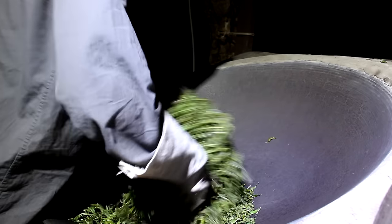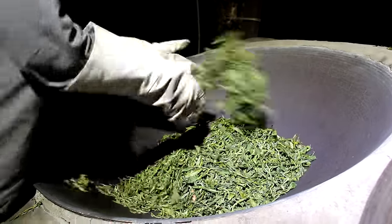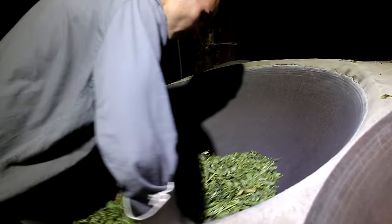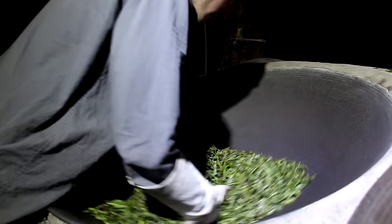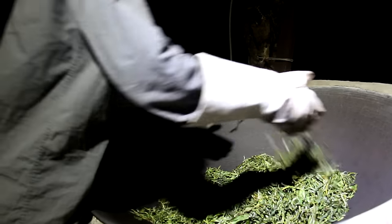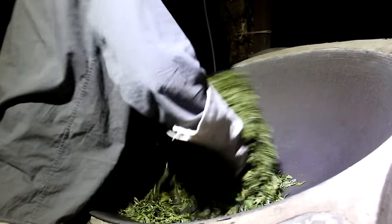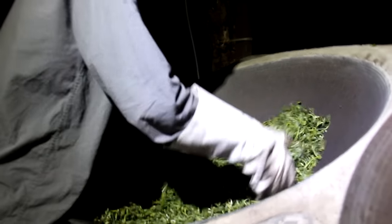If the wok temperature is not high enough during the sha qing, not enough enzymes will be inactivated and in the following weeks the tea will turn red. When you're brewing tea, you can have a look at the tea stems - in many teas the stems are red while the leaves are green, and this is perfectly normal because the stems are thicker and take more time to heat. If you process your tea in a redder way you might have red stems, and if all of your tea stems are red, your tea will have a red taste and might have problems during aging.